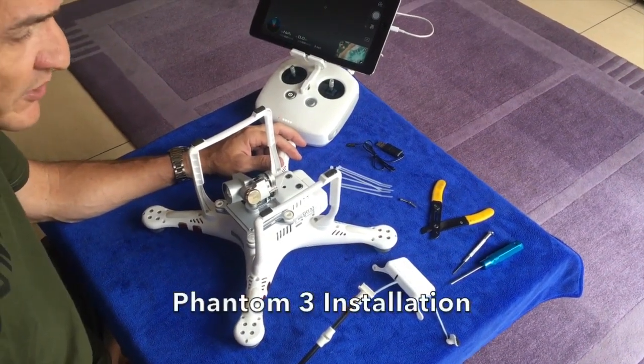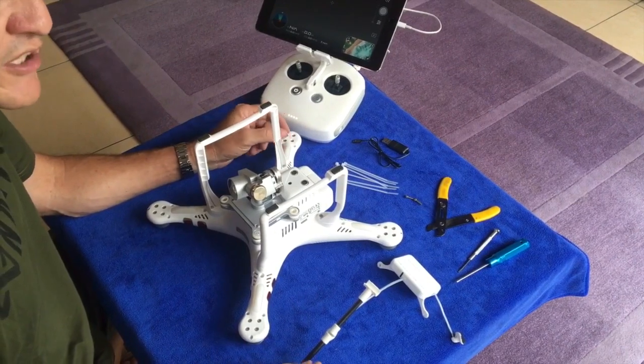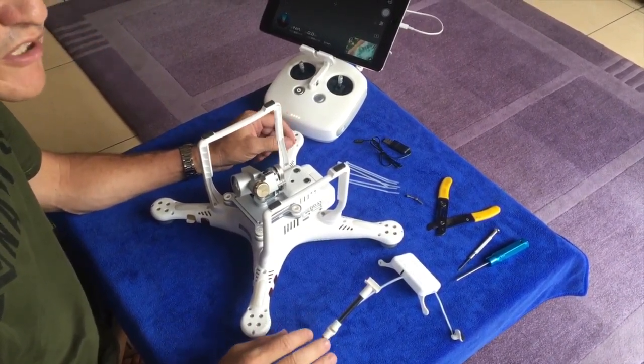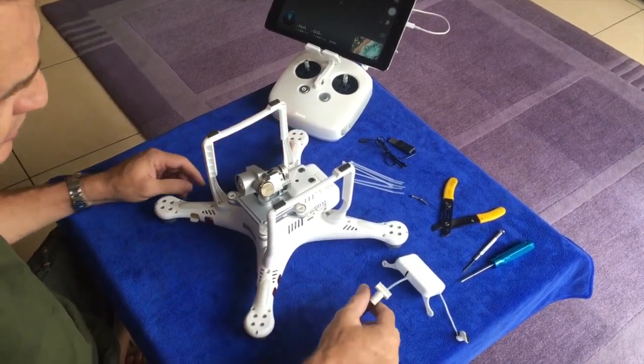Today we're going to do an installation on a Phantom 3. All our Phantom 3s will from now on have the same installation. There will no longer be a difference between the Phantom 3 Standard and the Phantom 3 Advanced and Pro.